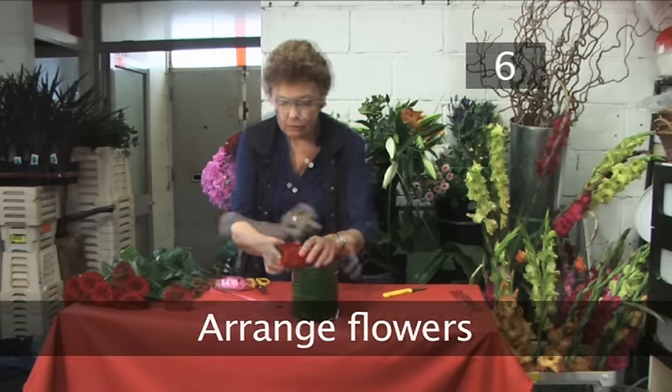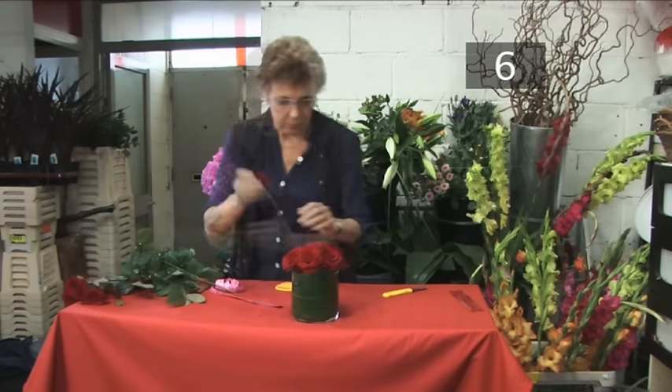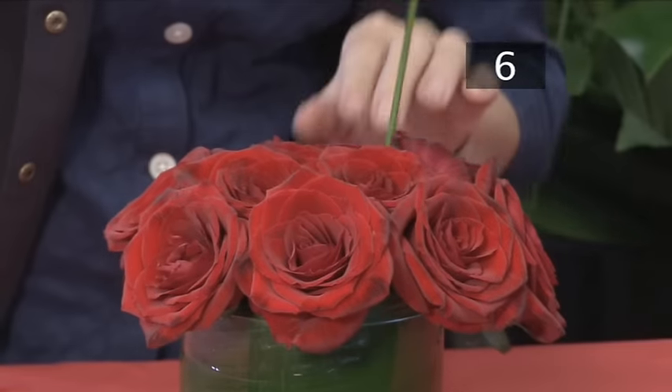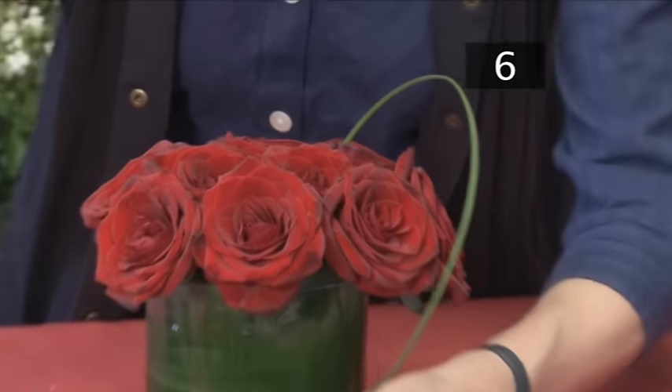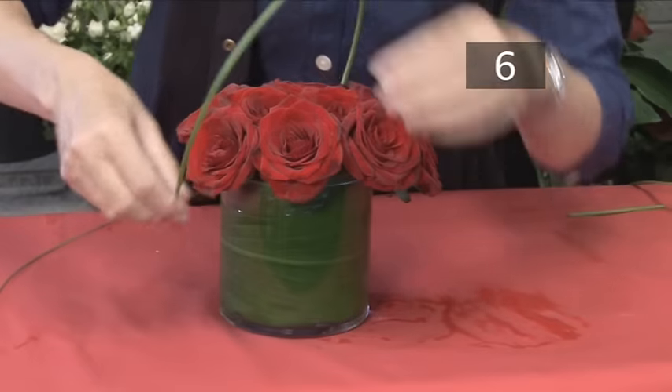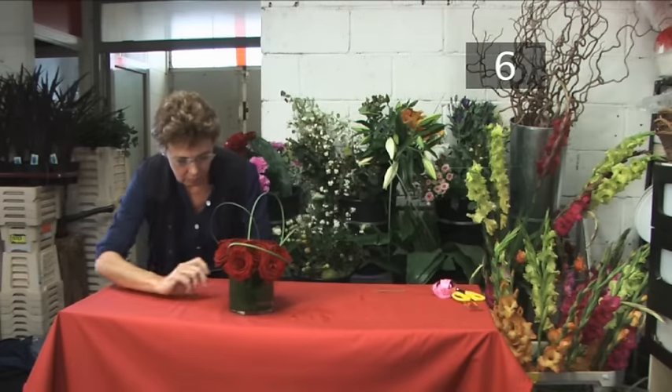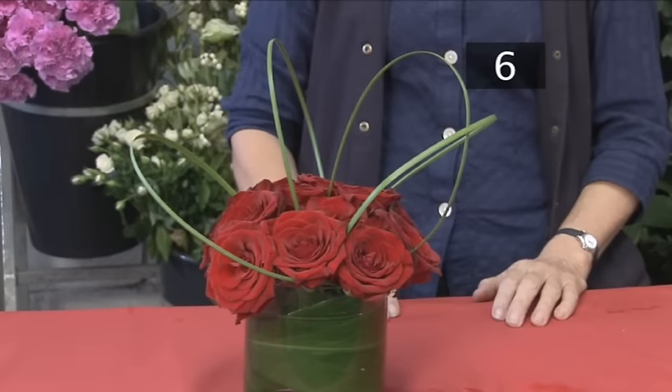Step 6. Arrange flowers. Arrange flowers ensuring they are all the same height and are evenly placed. Using the bare grass, feed one end in close to the edge of the vase and loop it over the flowers and in the other side. Repeat 4 times to give a stylish finish to your arrangement. Enjoy.